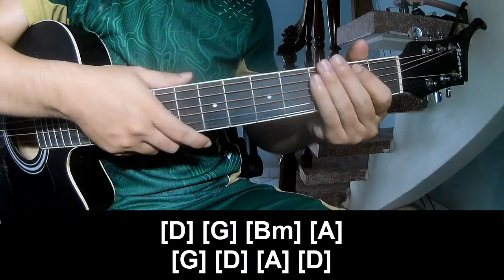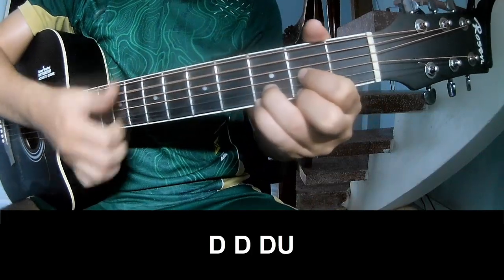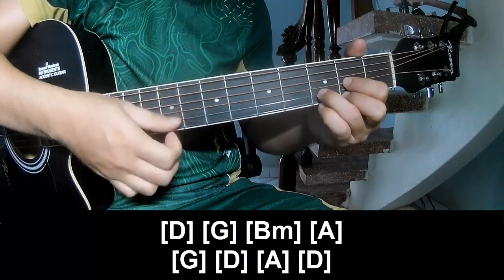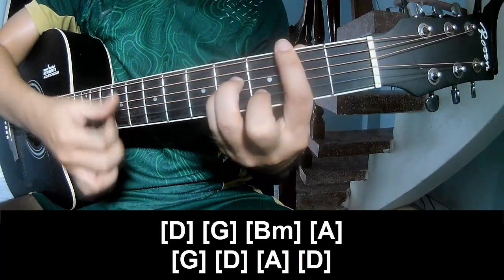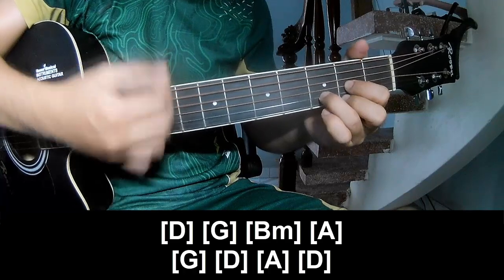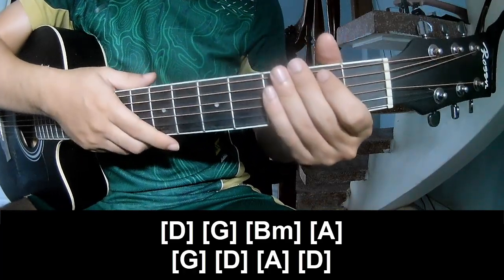And he's strumming the same way for track. And to play 2, 2, 3, 4, let's play. And so he's just showing the same way for tread.